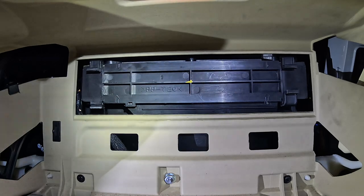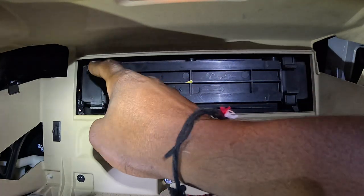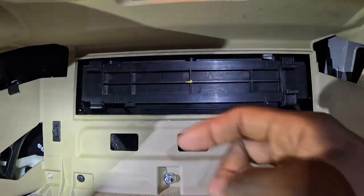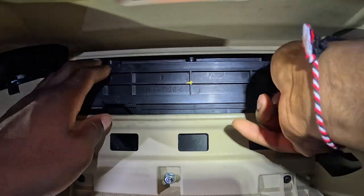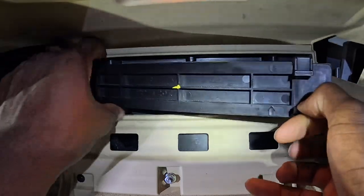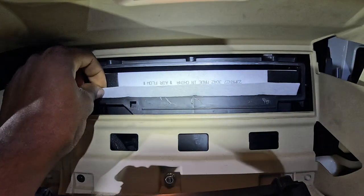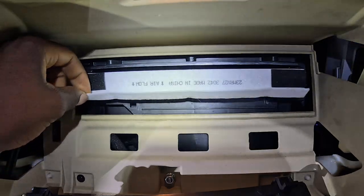We're in the final step of removing and changing the cabin air filter. This final step is just going to be to locate these two tabs here on the right and one tab on the left. You're going to want to pull these two tabs on the right down while also pulling this tab on the left down. Once that is done, you will be able to access your cabin air filter, as you can see right here, and go ahead and change it.